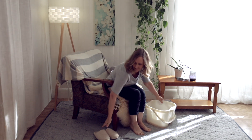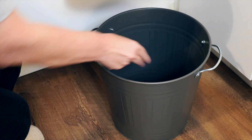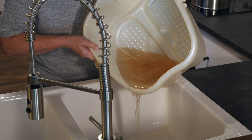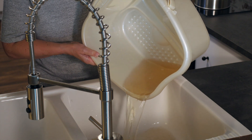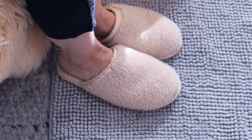Once you're done soaking, to clean up, take the tea bags out and put them in the trash. The soaking water can be poured down your kitchen drain or into the toilet. Make sure you wear thick socks or slippers between soaks to keep your feet warm.